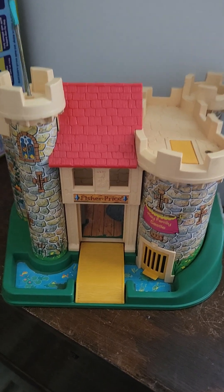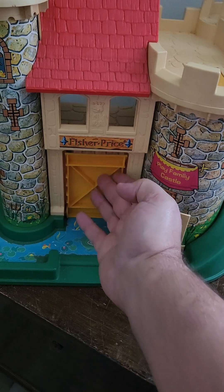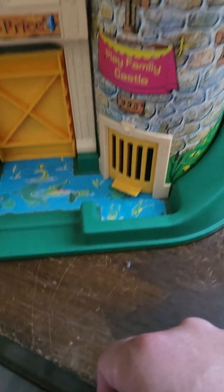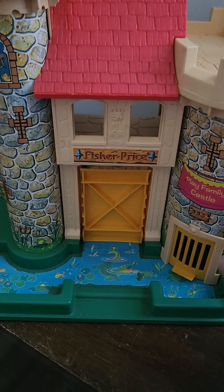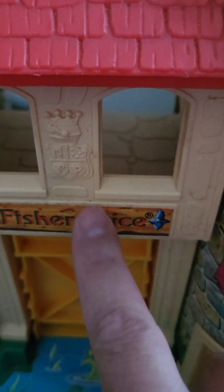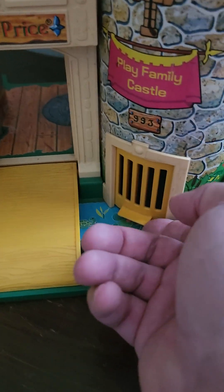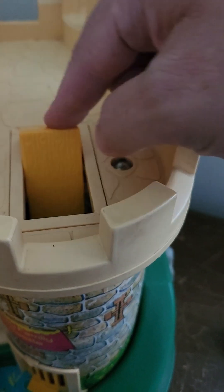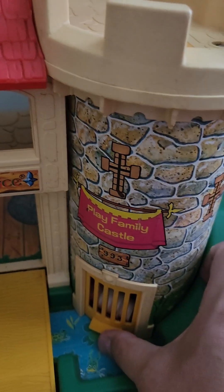So this is the front of the castle. You have this little flag here. It does have a drawbridge that works. You got your little moat down here. The stickers and graphics on this for its age are very good. I think this came out in the late 70s, but you've even got this crest work and everything on here. So this comes up and down. You have a little dungeon moat area here, and that is connected to this little trap door, so you'll have your people right here that fall through and then they're trapped in the dungeon.